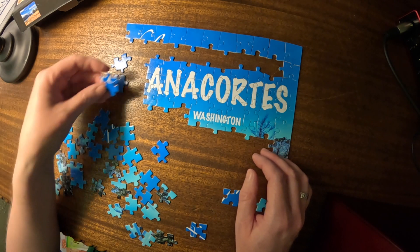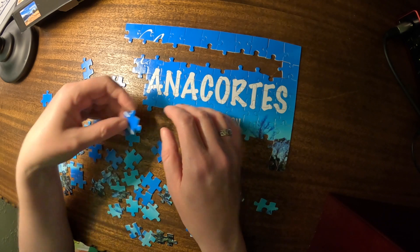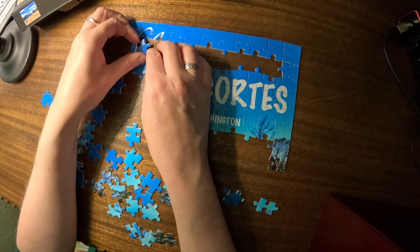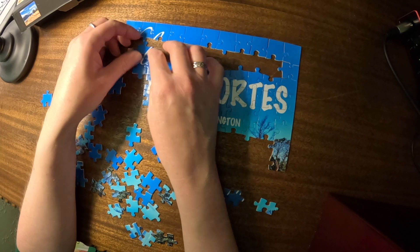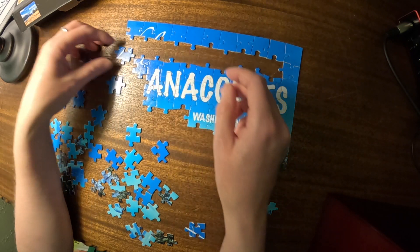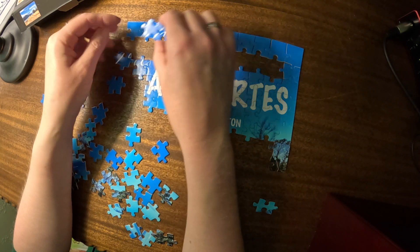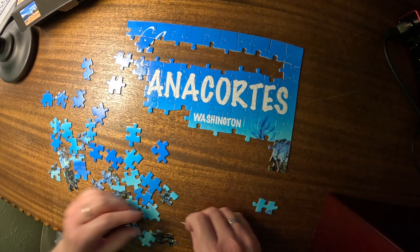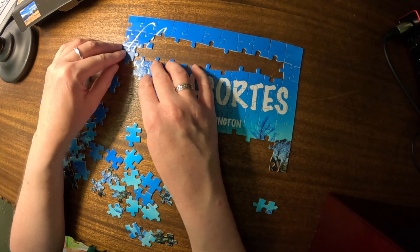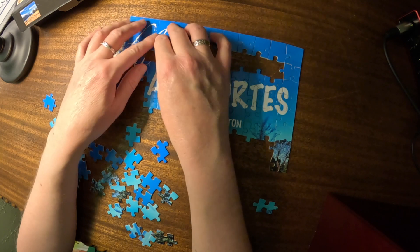Now we have... it does fit there. It's funny when sometimes you try a piece that you don't even think will fit in the place that you put it, and it does. It's always a pleasant surprise. That goes there. This doesn't go there. Does it go there? Yes, okay. And then we have this piece — the rest of that L.